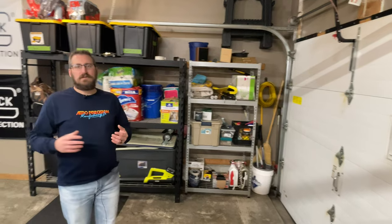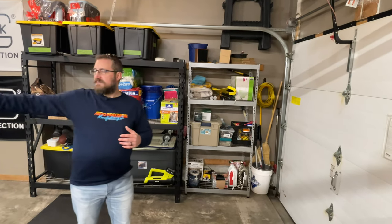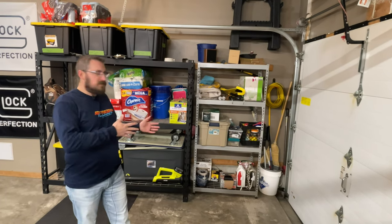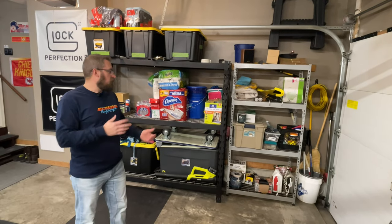So we're inside the garage here. It is a two-car garage with a tandem section over there that's part of the workshop area. But over here in this one-car area, I basically use this for storage — overflow from the house.